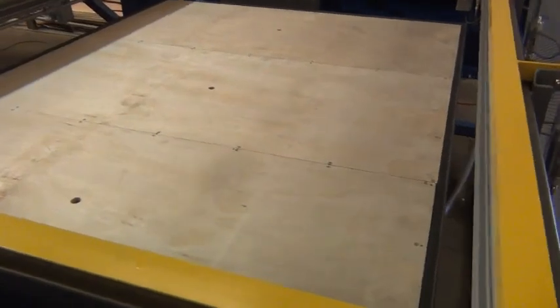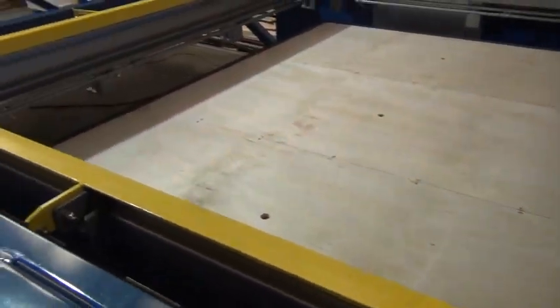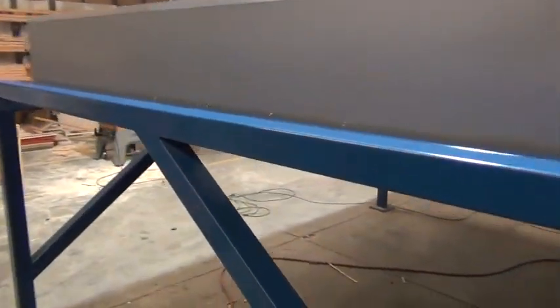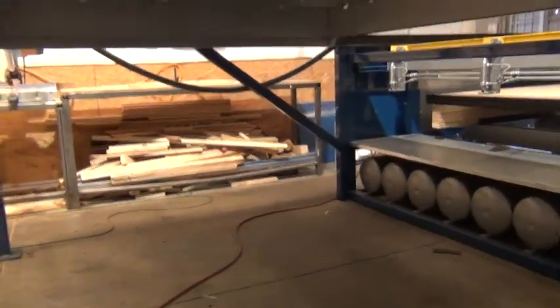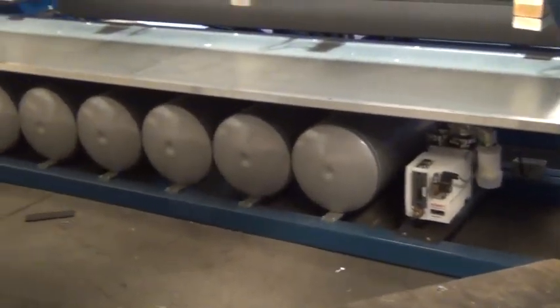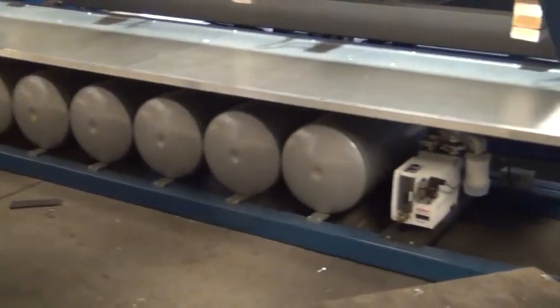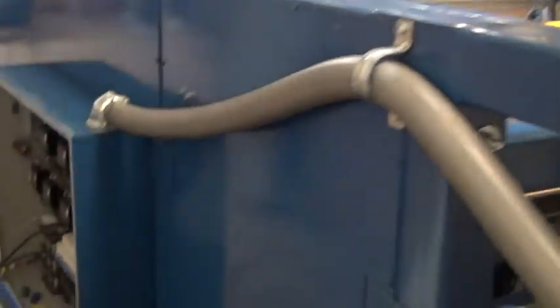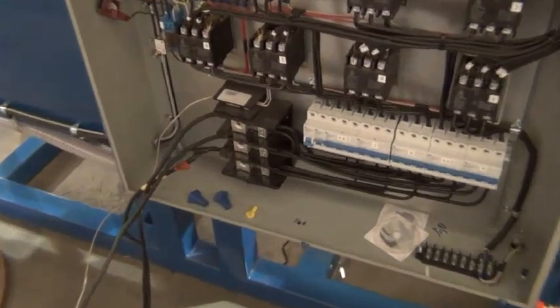You can see we've constructed a full-size box for this machine. Moving to the rear — take a look at the oven layout. From here you can also see the vacuum pump and vacuum storage tanks. And rolling around to the other side here, we have our electrical panel and power distribution.